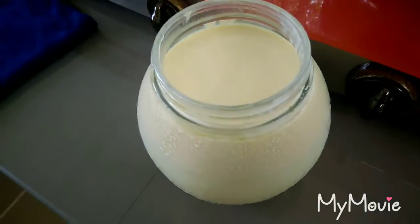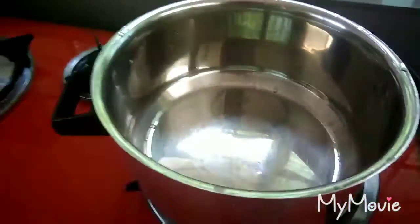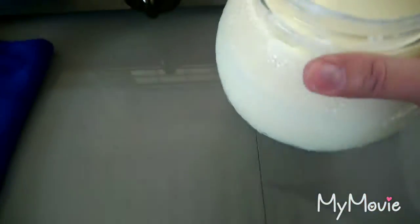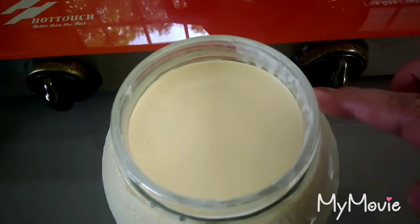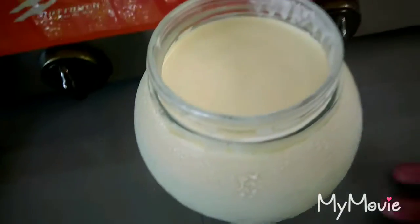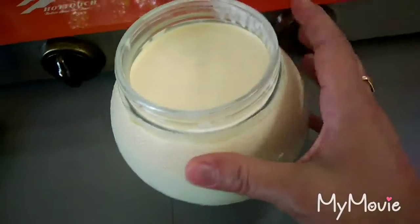I'm going to make a mozzarella cheese. It's my second time. I'm ready. This is the people and this is the milk — raw milk, fresh milk.